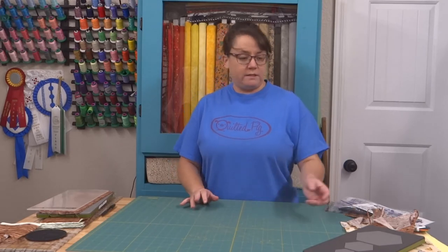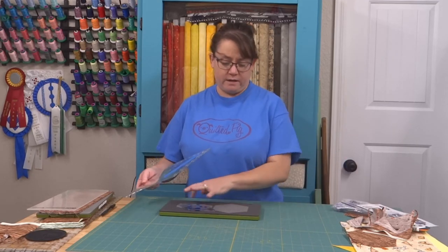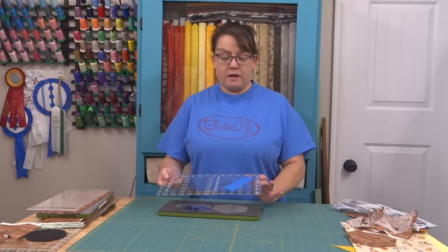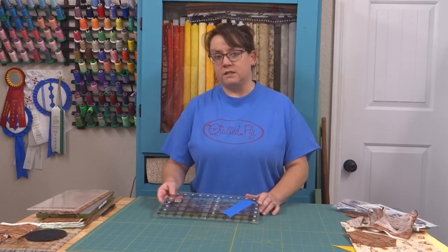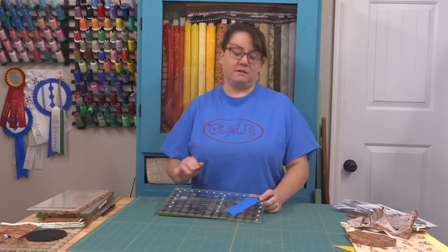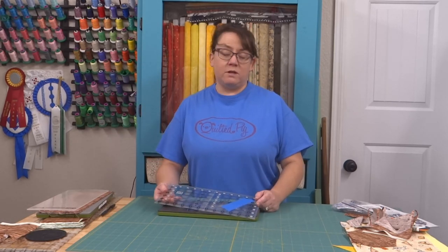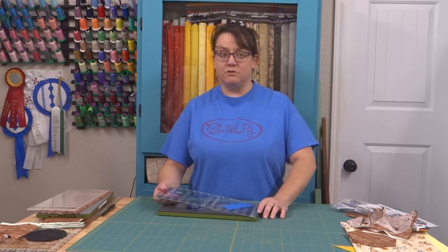Now that you've seen the different ways to cut hexagons — either with the rolling quick cutter, with a template, or just with a standard ruler — if you're just doing a few, there's no reason to buy expensive equipment. I hope that you'll be confident with hexagons. I do have plans for another video — I'm going to make a video of making the hexagon quilt that you saw me cut with this cutter today. If you have questions on anything about cutting hexagons, please leave a comment. If you liked the video, go ahead and hit like, and please consider subscribing to my channel, Quilted Pig. Thank you again for joining me.